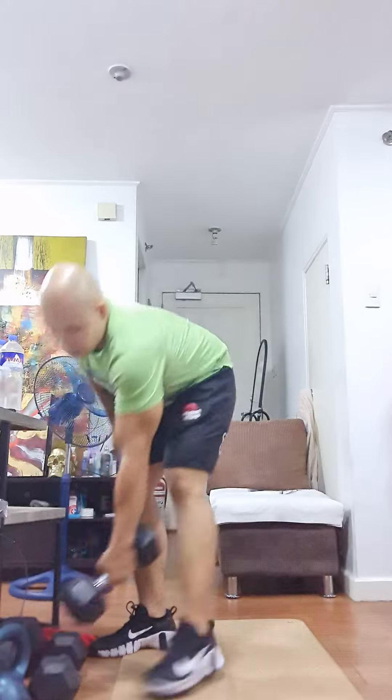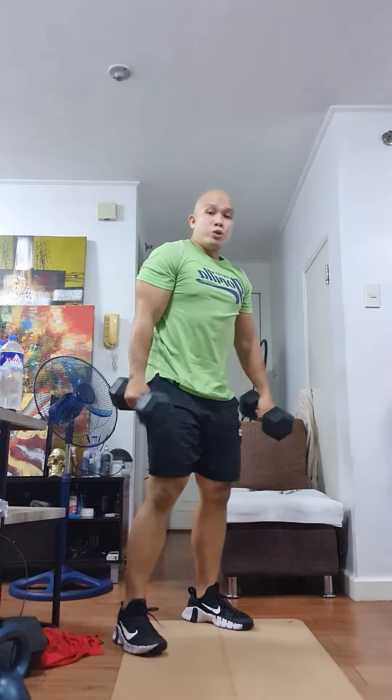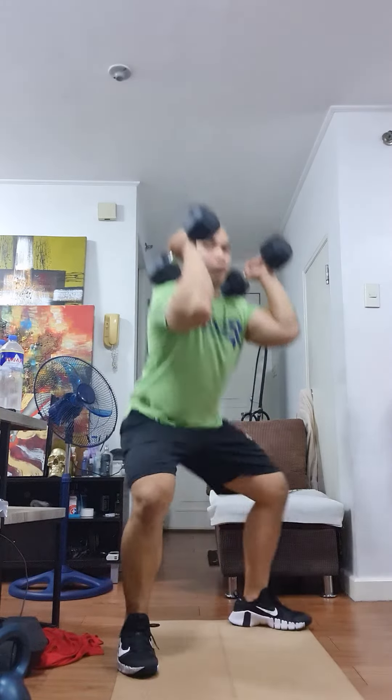Let's talk about the movements. Dumbbell front squats — if you have a dumbbell, use a dumbbell. If you don't have a dumbbell, use the energy pack that you have. It's the same for thrusters and bend over row. For dumbbell front squats, rack your shoulders, clean the dumbbell up to your shoulders, and perform a squat.